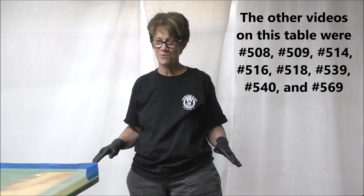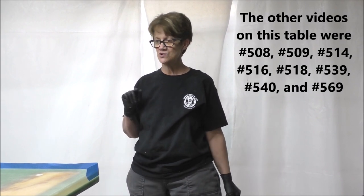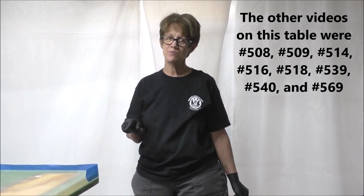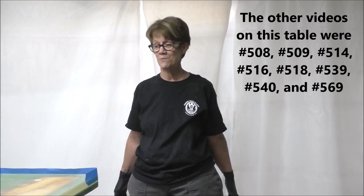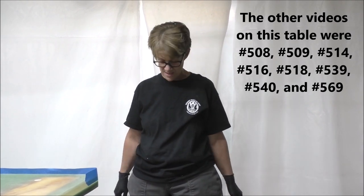Welcome back to video number nine, and hopefully this will be the last one for my table today. I'm going to put the final coat on the table. You saw in the last video the making of the base, which turned out beautiful. I'm very happy with it, Eric's very happy with it — he worked really hard.